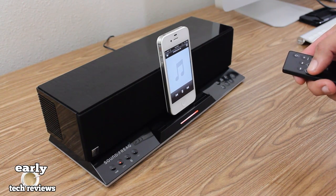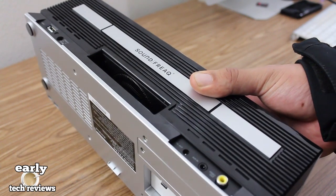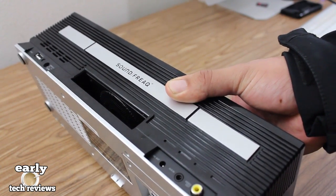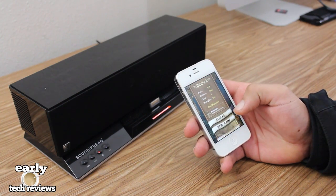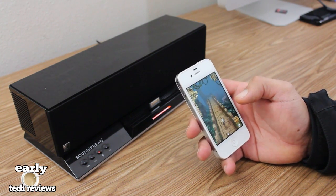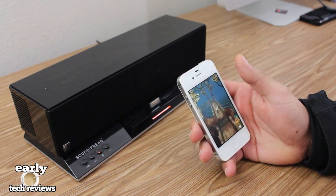Here in the back is a built-in mini subwoofer, and this thing really does give you pretty good audio. Another cool feature is you can use the Bluetooth source — this works well for playing games on your iPhone, as you can see I'm playing Temple Run, which is a really fun game.